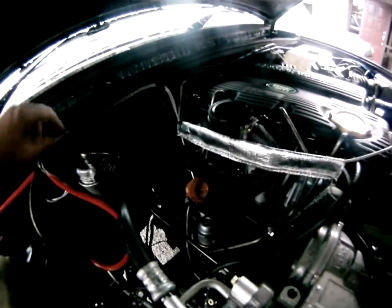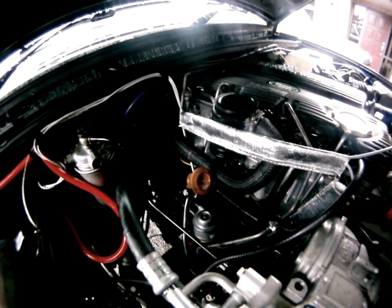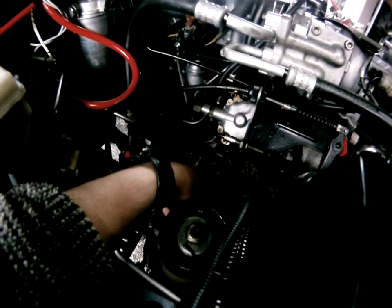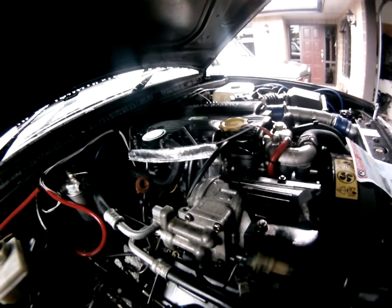It's a nice neat run, then in through the bulkhead. For the oil pressure sensor, I've run it through the bulkhead with some conduit on it — it's probably a little dark to see — fitted to the pressure switch on the housing. I think it's a good unit to fit.